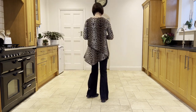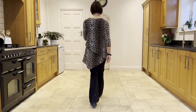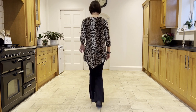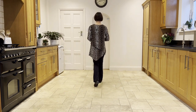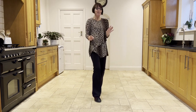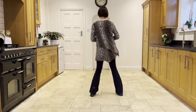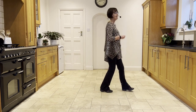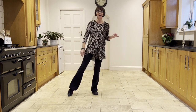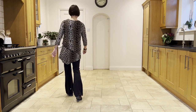Now take it from the top, stepping forward on the right, hitch the left. Ready, and step, hitch, coaster step, walk, walk, shuffle, forward rock, half shuffle, step, bounce, bounce, bounce, cross rock, side rock, sailor quarter step, quarter pivot, cross point, cross ball step, cross side behind, unwind.